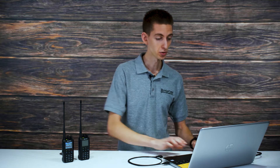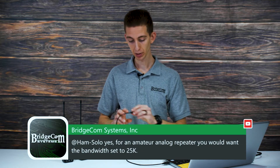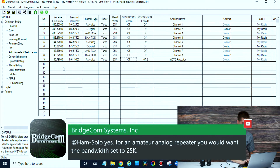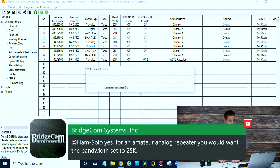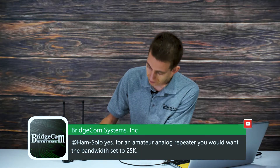You'd actually want to have your bandwidth set to 25k, so we'll program that again here real quick. I've been working with DMR so much lately I almost forgot about that — thanks for pointing that out. We'll switch that over to 25k on the bandwidth and then write this to the radio. Maybe we'll actually reach someone this time.